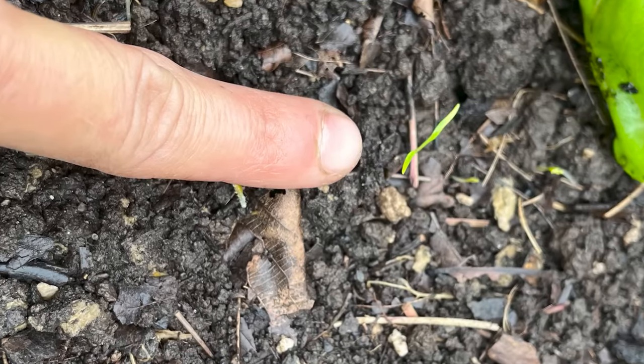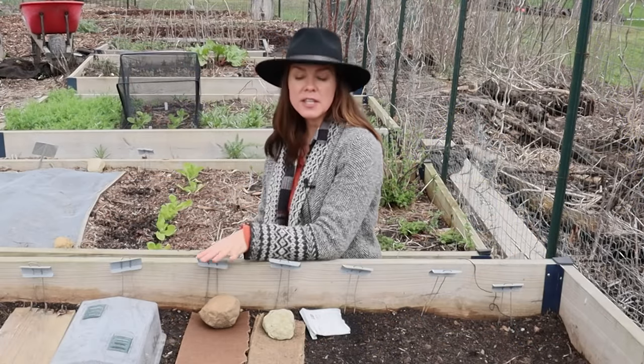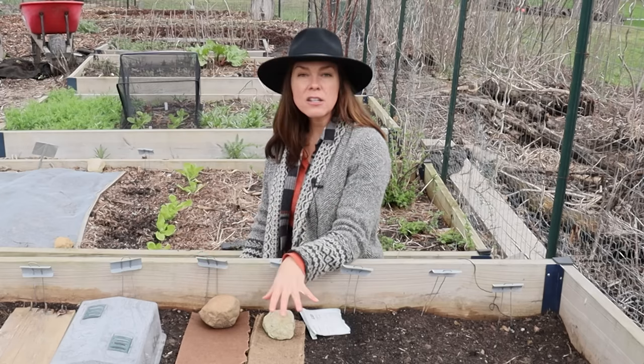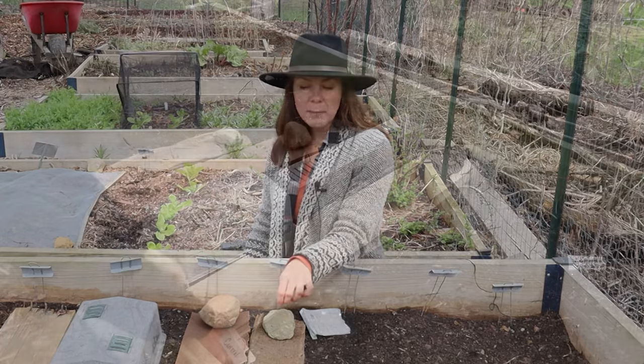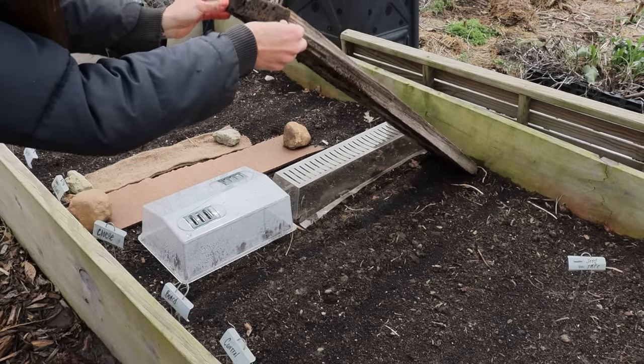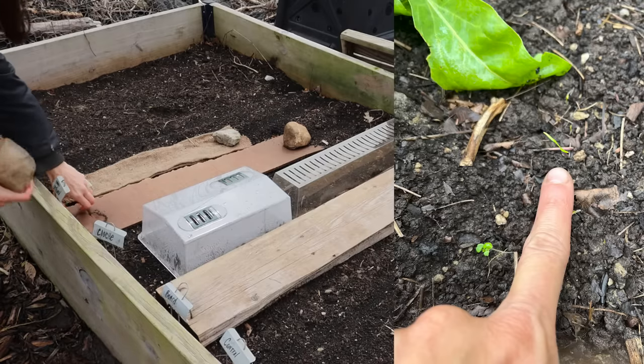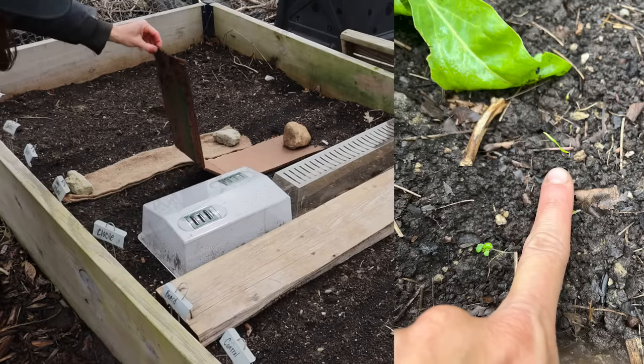I'm actually doing one of each: I've got a group of seeds covered with a board, a group covered with cardboard, and a group covered with burlap. The key is to peek under those materials every day because as soon as you see that first tiny little sprout of green you want to remove the material.